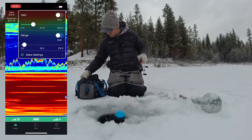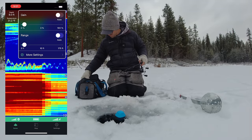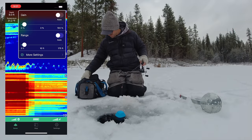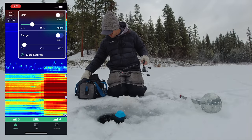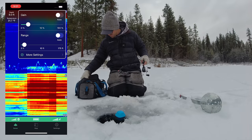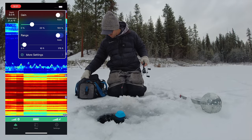You can try adjusting the sensitivity back a little bit by pushing the gain down. You can see it makes it harder to see the jig. I kind of like the gain a little bit higher, even though it masks what's going on in the weeds a little bit — I just like that stronger return on the lure itself.